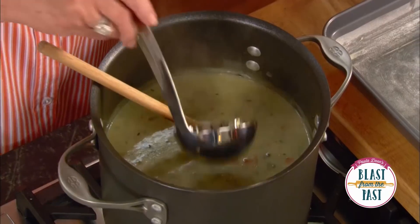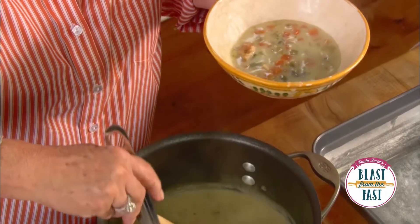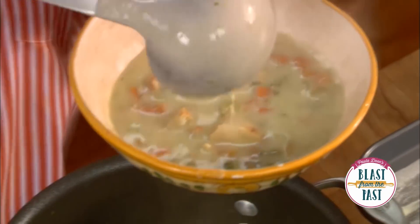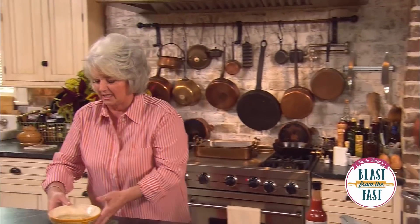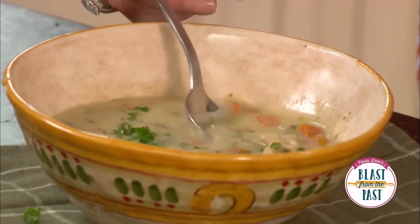We can always add more hot sauce at the table for those that like it hotter. You know what would be wonderful — I wish I had thought earlier, because I would have taken some flour tortillas, cut them in little strips, and garnished the top with some fried tortilla chips. That would be perfect for this right now. A little parsley and it's time to dig in.